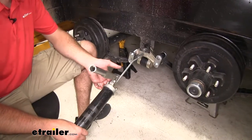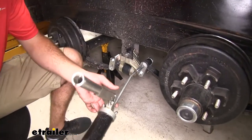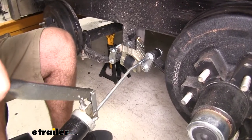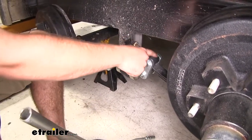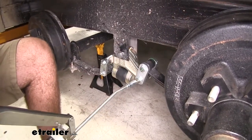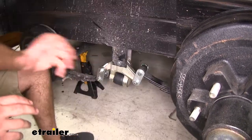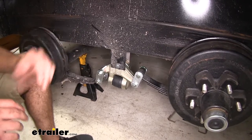Once you have everything torqued down to specifications, you want to grease all these zerks before you put your wheels back on — it's just going to be a lot easier rather than trying to grease it while your wheels are on. When you see it start oozing out the side, that's more than enough to fill up that gap. Now that we've got everything fully assembled, we can go ahead and repeat the same process for the other side.